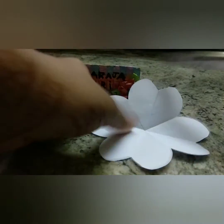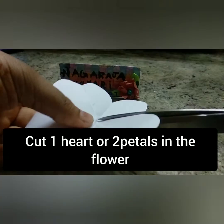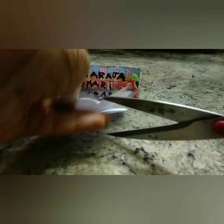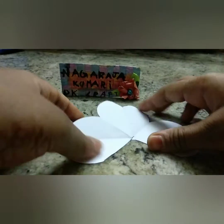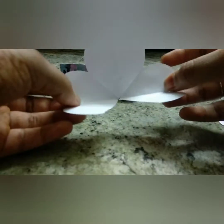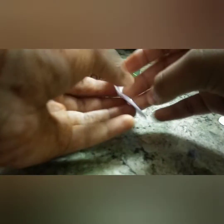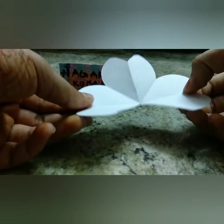Now open the flower and cut a heart or two petals from the flower. Make sure that when you fold, you should get the pop-up card in this way.